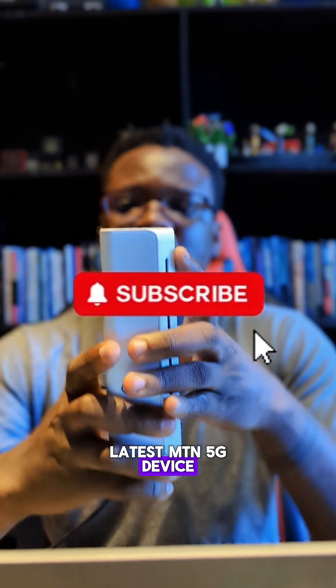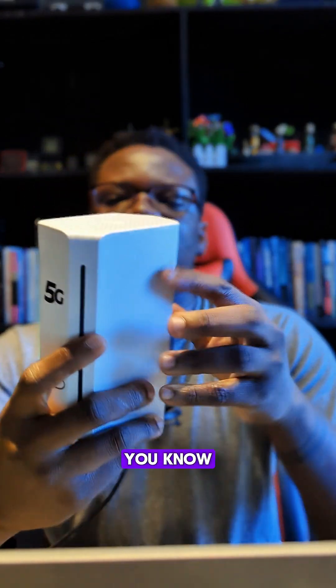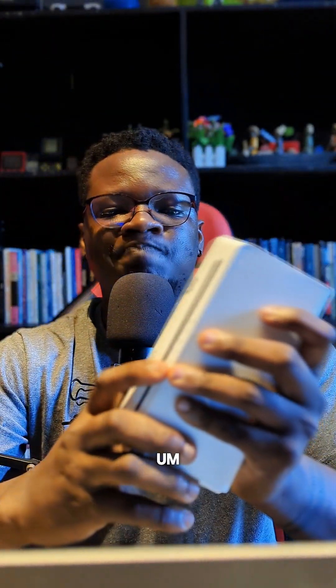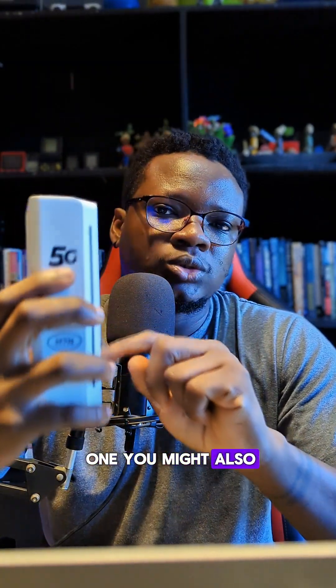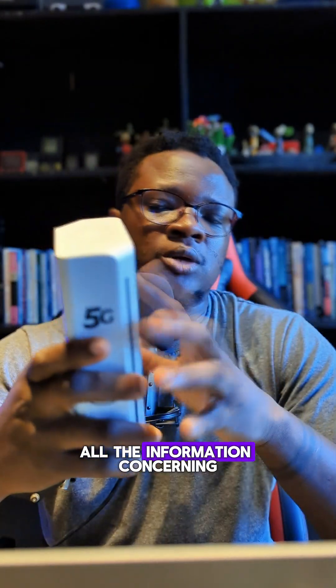This is the latest MTN 5G device and you can get one from the nearest MTN office around you. A lot of people have been asking where to buy it, saying they couldn't find it in their area. It's also more expensive in some places — I've heard prices like 120k in some locations. If you order from MTN's website, availability depends on your area. I live in Lagos and walked into an MTN store to get mine.